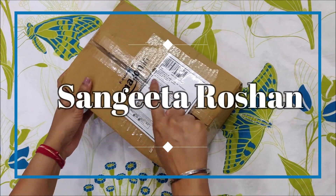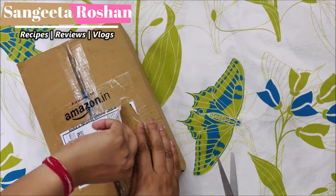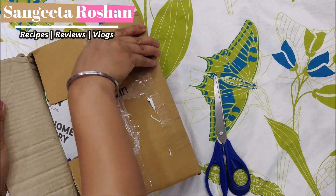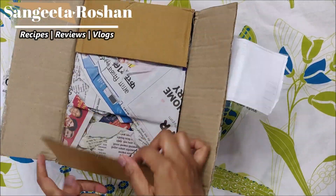Hello everyone, welcome to my YouTube channel Sangeeta Roshan. Today I have chosen some courier from Amazon. What I have chosen is a brown color ceramic cup set of 6 cups. Let's open it quickly.